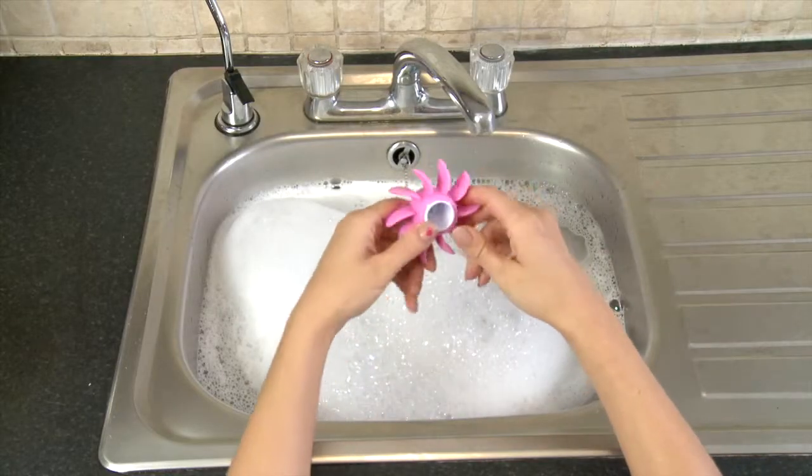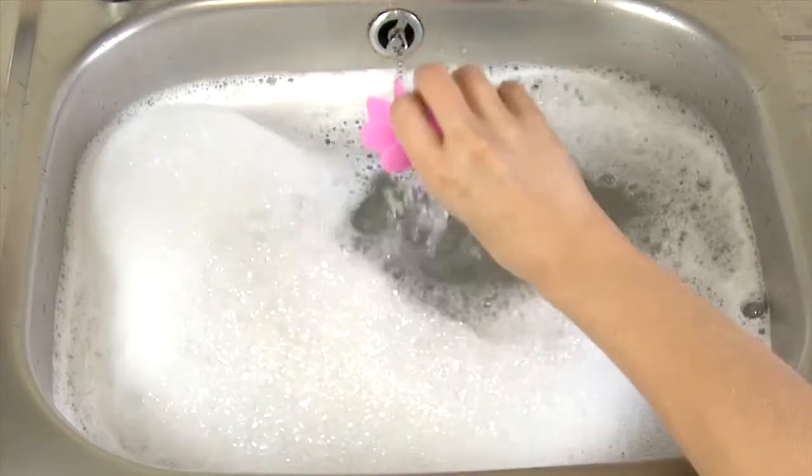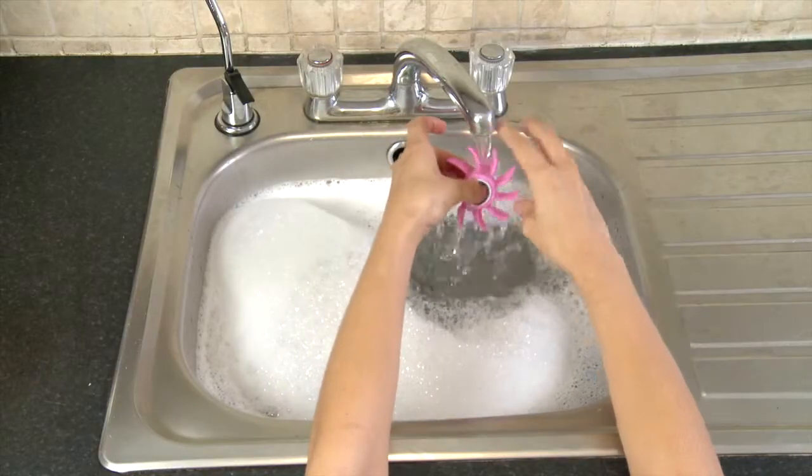Submerge the tongs into soapy water and clean thoroughly. Then rinse under the tap.